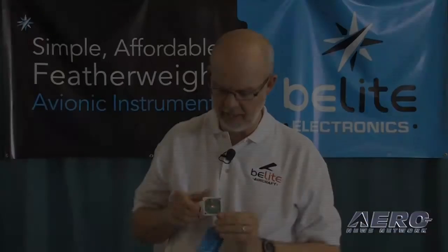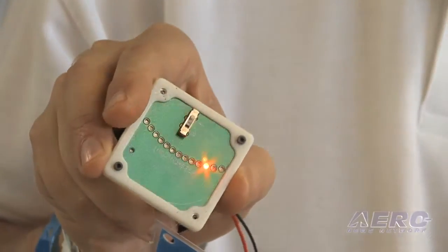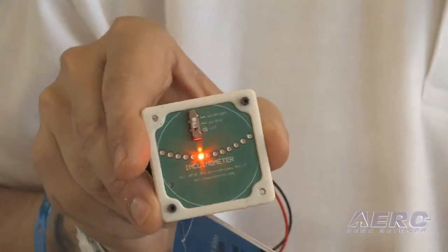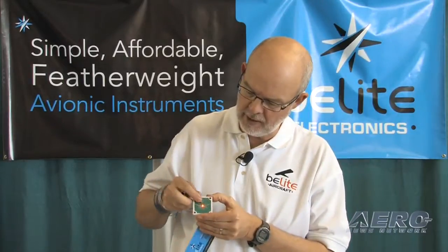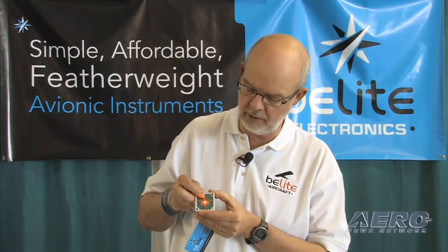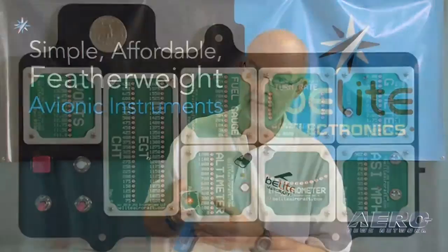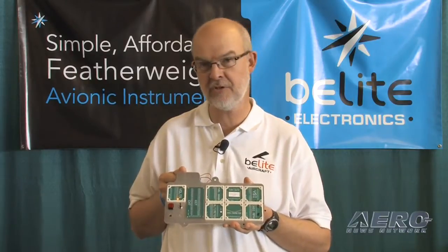Here we've got a classic bubble level — turn-in-bank indicator — and as we move it left and right, it shows us our slip and skid. It's exactly the same as a bubble level. Step on the ball to correct the condition. We've also got it wired up so you can see the difference between bright, dim, and off. This whole panel is a power-mizer — you can run it for hours on just AA batteries. The whole panel uses just three watts.